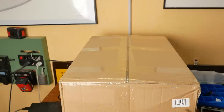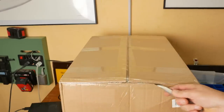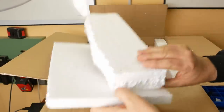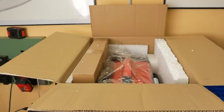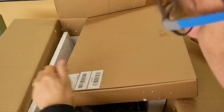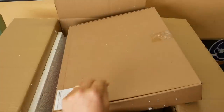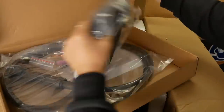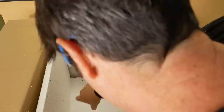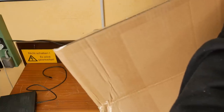Mail time. This is a huge box. I can't remember ordering anything. You've got to be kidding — it's a whole welder. Who sent this? Maybe there's a letter in here somewhere. I don't see a letter in here. There's no name on it.